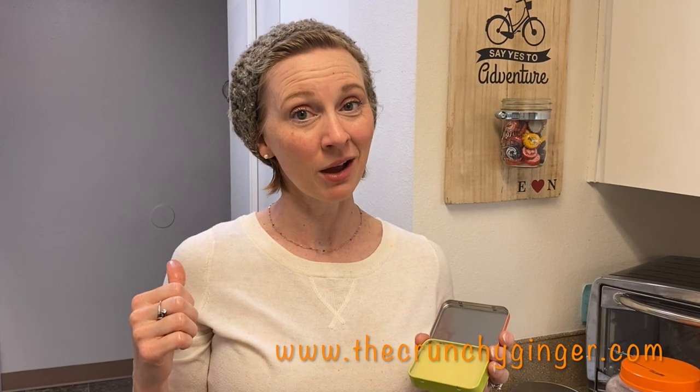Give this a try! If you have any questions, I'll do my best to answer them — leave them below in the comments. If you want more tips and tricks to live a little greener and save a little money, head on over to the crunchy ginger dot com. You can follow me on Instagram and Facebook at the crunchy ginger. Please subscribe — I hope to see you soon, thank you so much for watching!